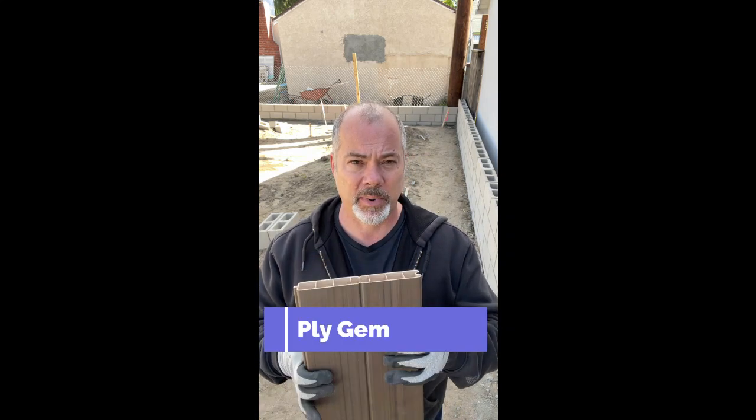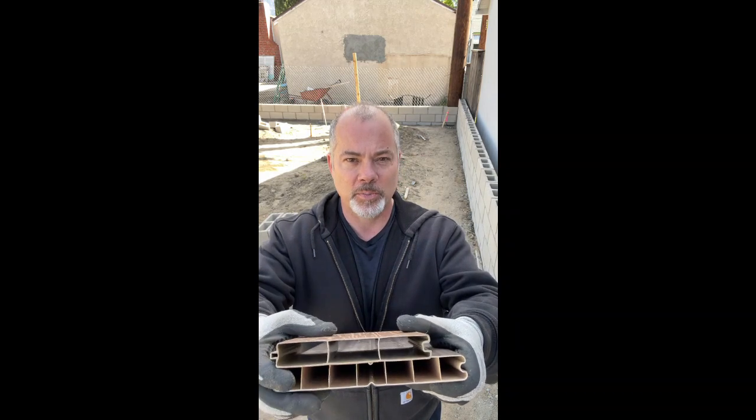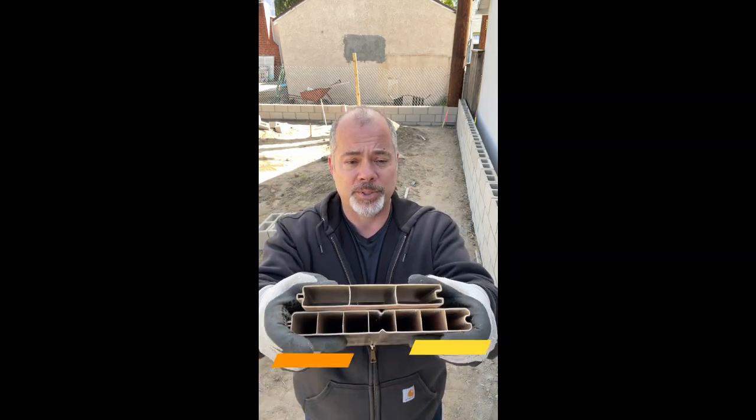This is a product by Plygem. I've used them before and they're really fantastic. But I wanted to show the difference. As you can see, this is a standard vinyl fencing that you get at Lowe's or Home Depot — contractors are going to say this is very affordable, it's easy to get, and it's what most people use.